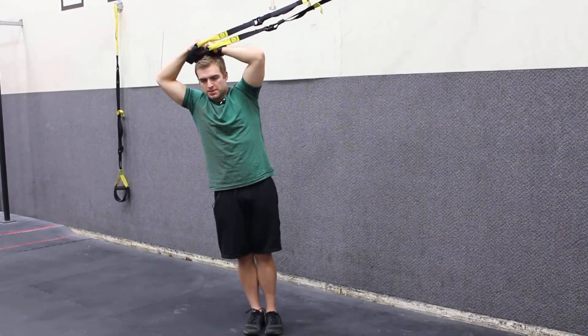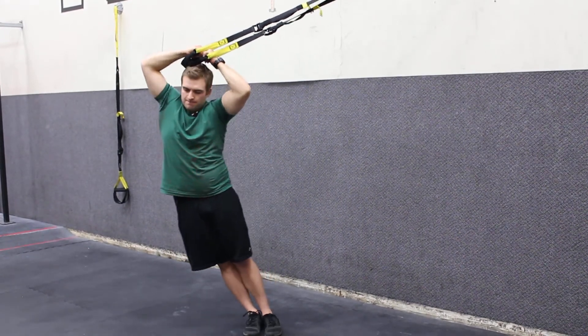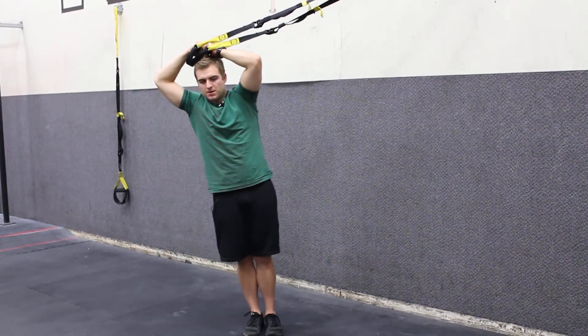Drop the hip down, back to neutral. It's a small movement. Last one — good.